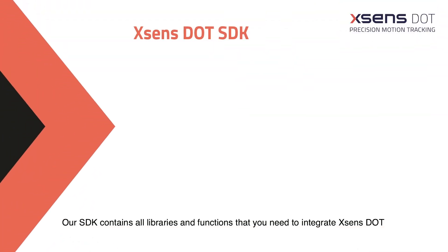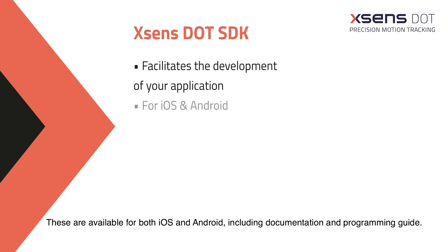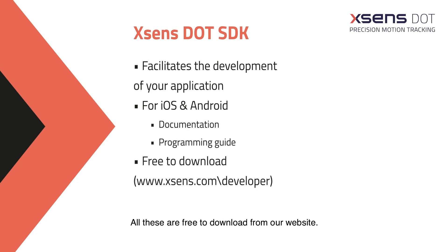Our SDK contains all libraries and functions that you need to integrate Xsense Dot in your own application. It is available for both iOS and Android, including documentation and programming guide. All these are free to download from our website.